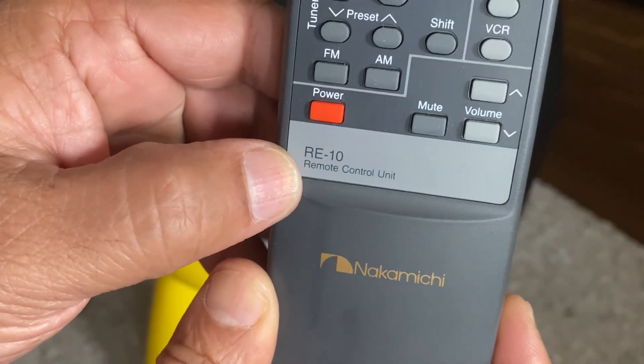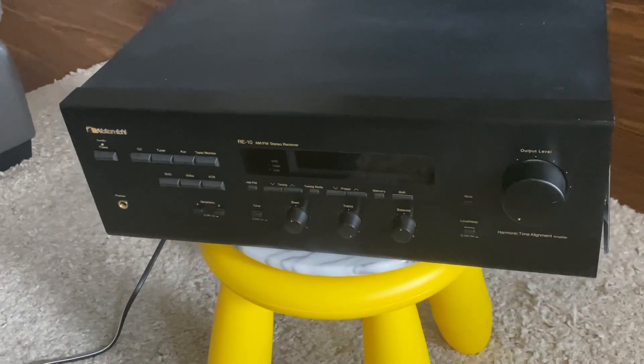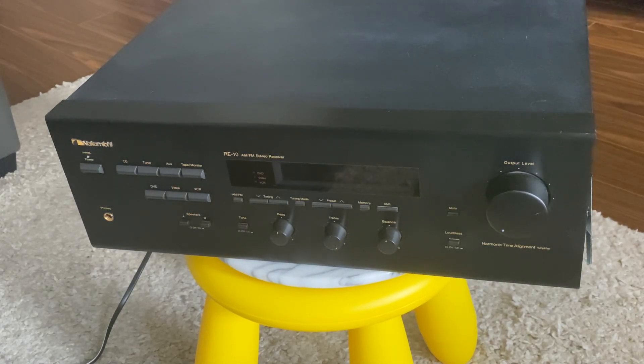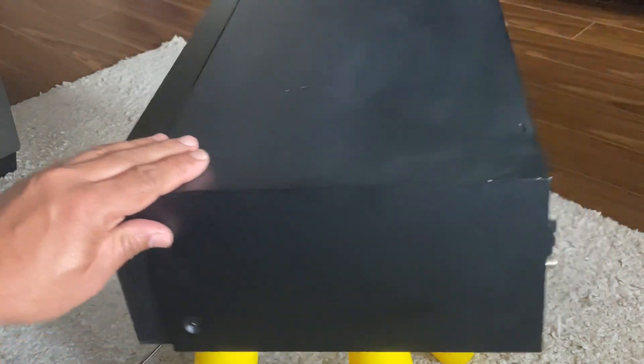I just opened the top cover and would like to share what's inside — just the basic things. A lot of you guys know much better than me because I'm not a tech guy, as I always say. This is the RE10 receiver — let me show you the back quickly.